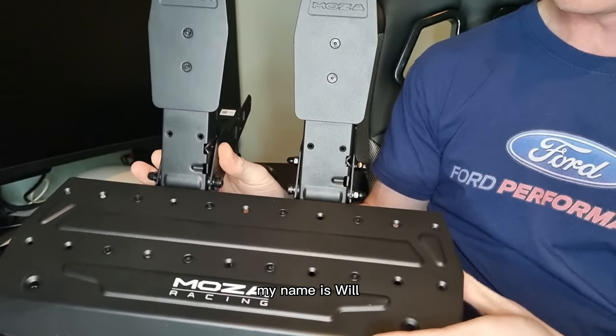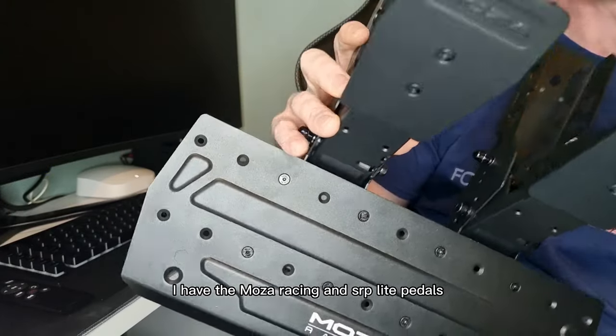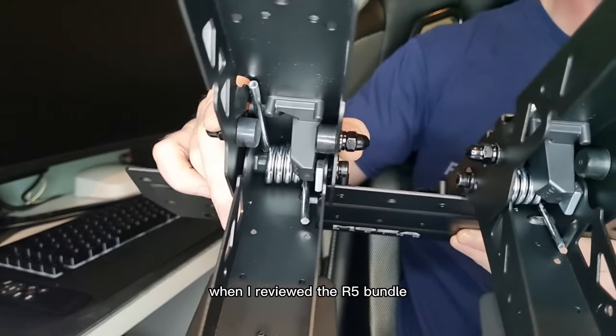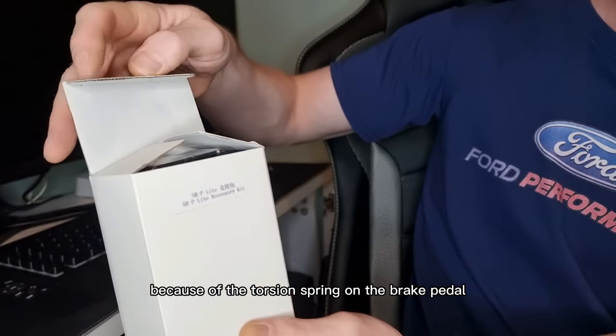Welcome to the channel, my name is Will. As you can see here I have the Moza Racing SRP light pedals. When I reviewed the R5 bundle I was disappointed with these pedals because of the torsion spring on the brake pedal.